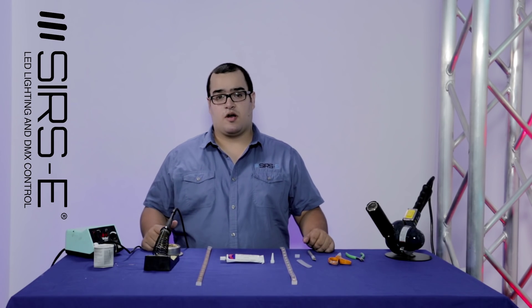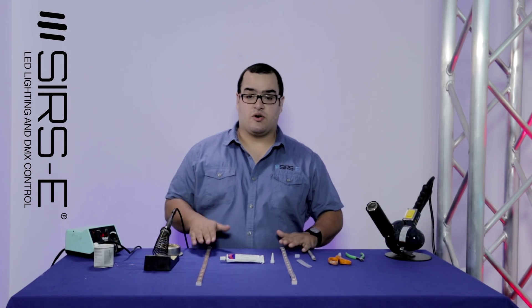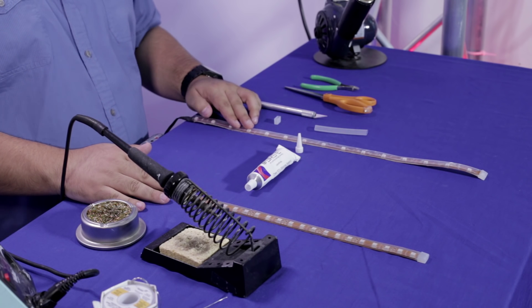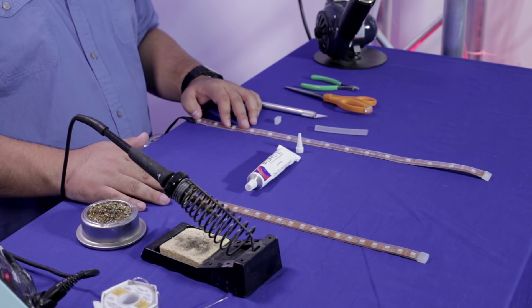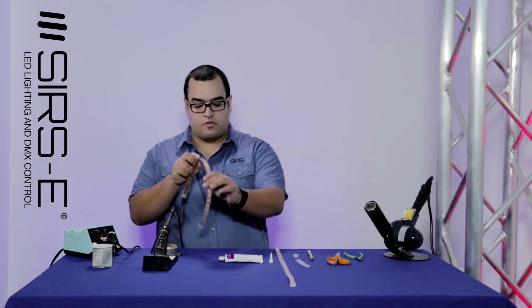Hi guys, today I would like to explain to you guys how to cut, solder and reseal your waterproof strips. I have here two separate different LED strips with two different IP ratings, and I'll show you two different techniques on how to cut, solder and reseal them. So let's start with this one first.